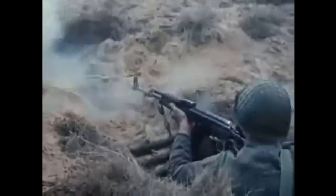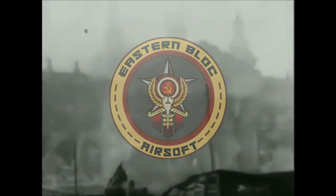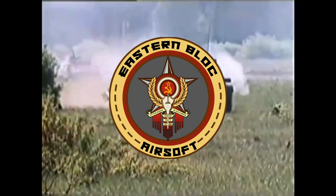Hey guys, Eastern Bloc Airsoft here. Today we're going to be doing the video on where to get your Soviet military kit. I got my kit off of a website called sovietpower.com, but there are lots of other sites which we'll go over.